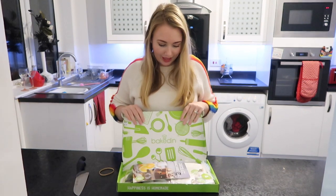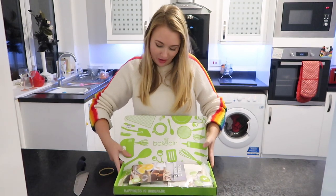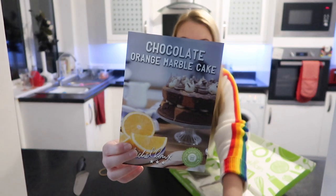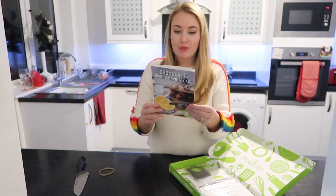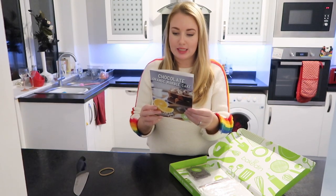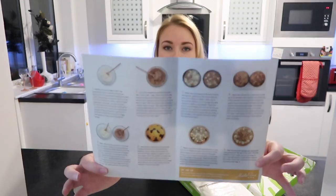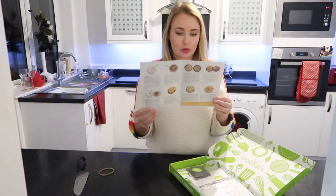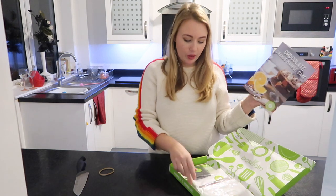Oh, I see chocolate! Wow, oh my goodness, this is like a proper baking kit. So we are making chocolate marble cake — how exciting! It is prep time of 30 minutes, bake time of 20 to 30 minutes, and it serves 12. Inside there are really nice detailed pictures of what things should look like and what we need to do.